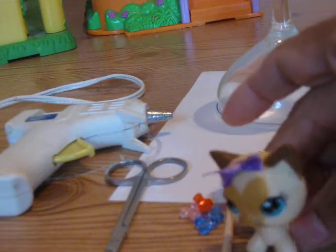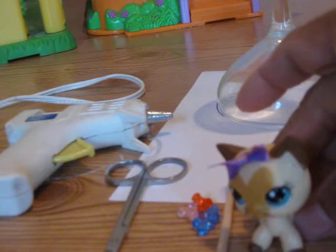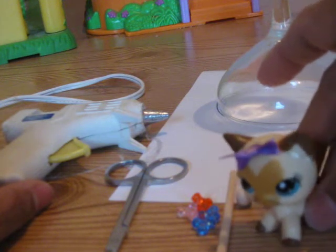Hi YouTubers, it's Littlest Pet Shop Fan coming to you with another DIY. You know what time it is. We are doing a video on how to make a balancing beam and how to make a trampoline.